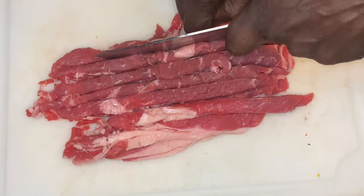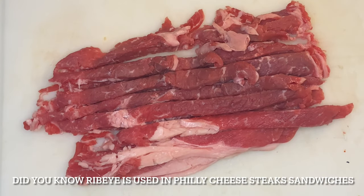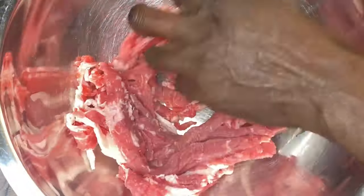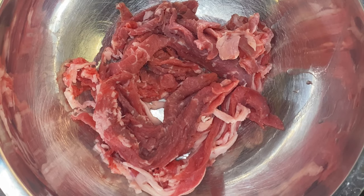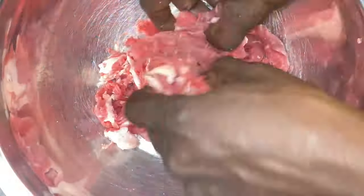Have you ever had ribeye steak inside a quesadilla before? I've had all other cuts — ground beef, flat iron, a little bit of tri-tip minced up. But to have ribeye steak in your quesadilla, the same type of meat they use in a Philly cheesesteak — this is why they use it. It's so tasty, and working with it is not what you think. Ribeye steak is fatty, but this is why you get it shaved extra thin and then cook it up right.